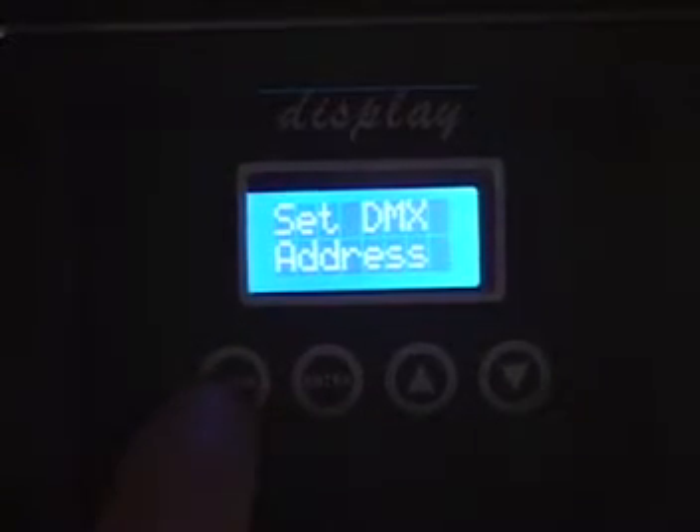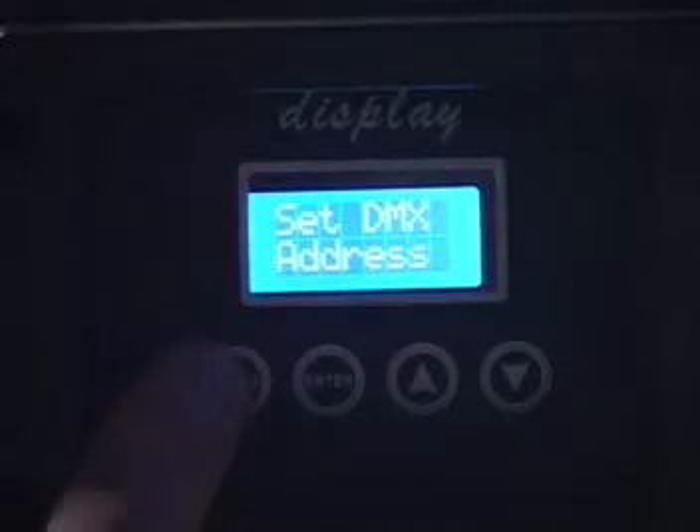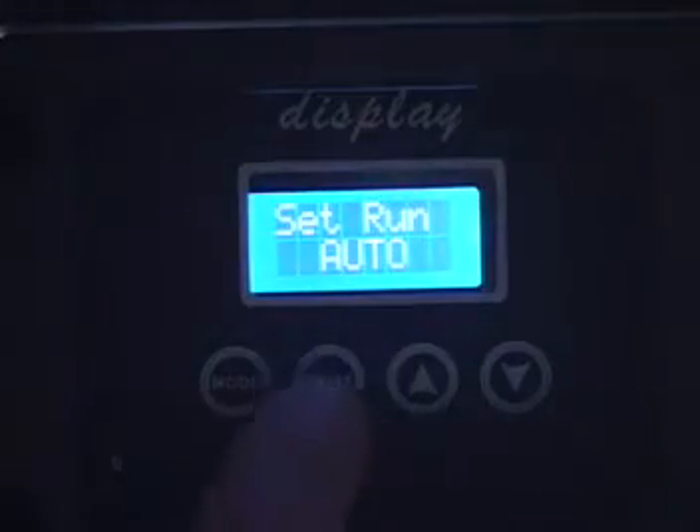Hit menu to back out of that. Set your DMX address. Now hit your menu button again. Set, run, auto — that means it will run through its automatic programs. Hit enter. There are 8 programs and we'll show those programs with lights off in just a minute.